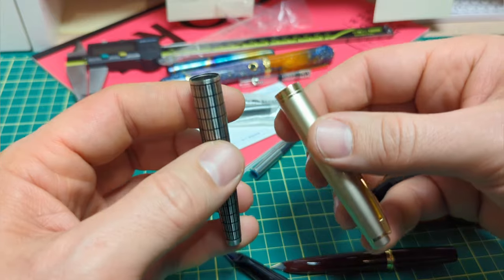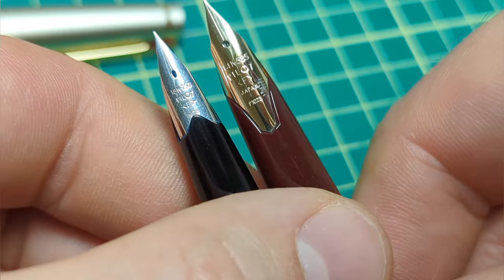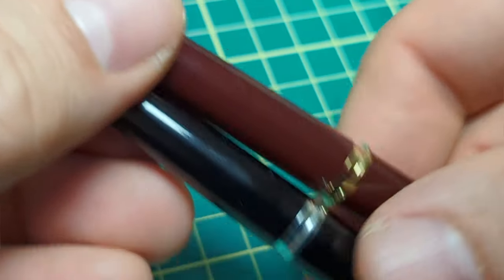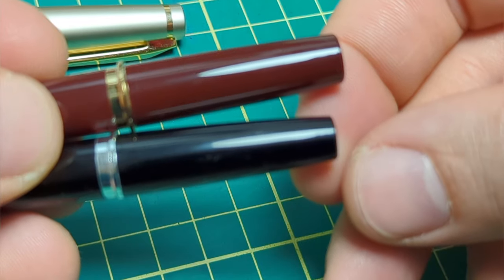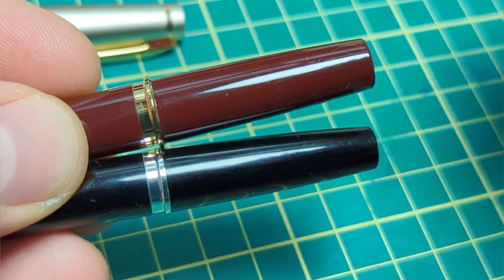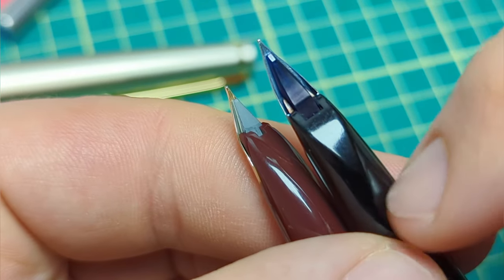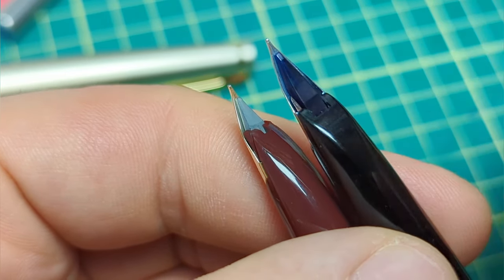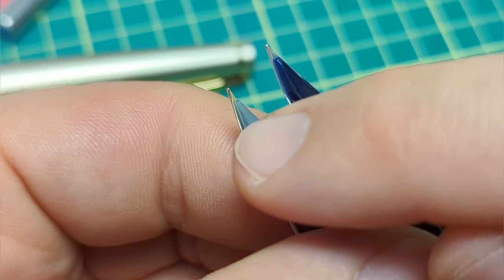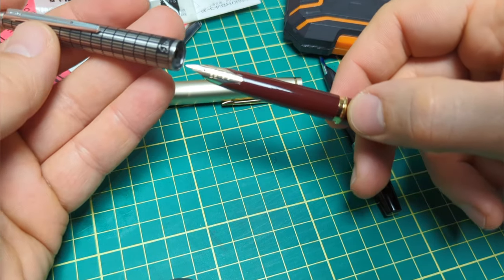The modern cap is significantly lighter than the vintage one — huge difference. There's also a significantly larger nib on the modern version; it cuts out further so you can see more nib. The cap on both goes down and stops on the body, but there's a slight difference in profile — the modern one is a touch thicker and tapers down more. You can also see a different feed design at the bottom; both have a clear feed but quite different construction.